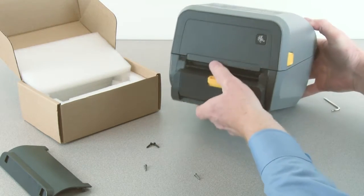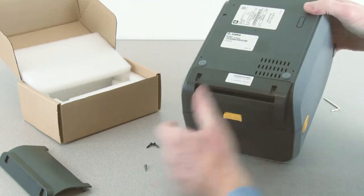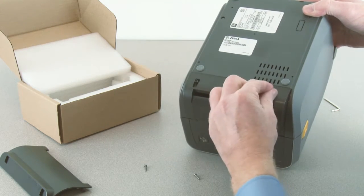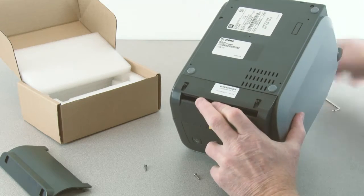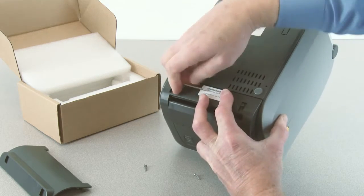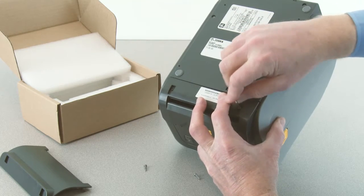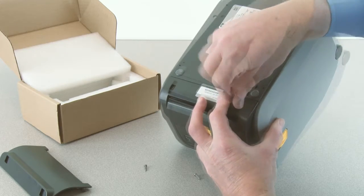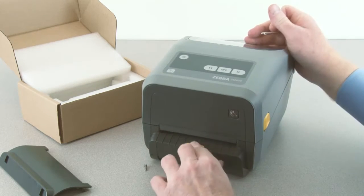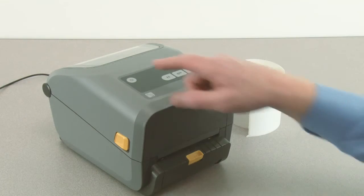Position the dispenser option and slide up to engage. Reinstall the two mounting screws. Power the printer on.